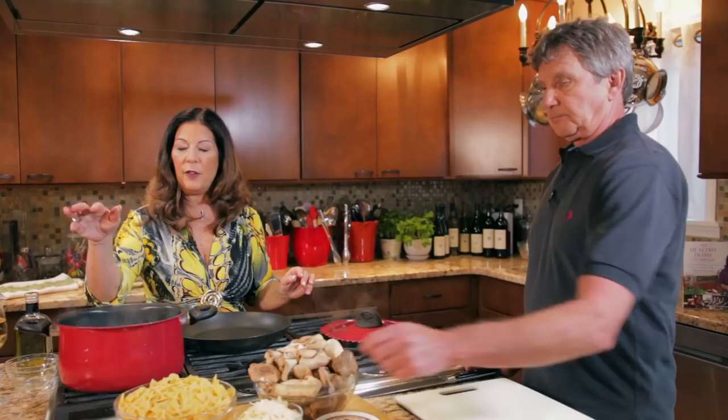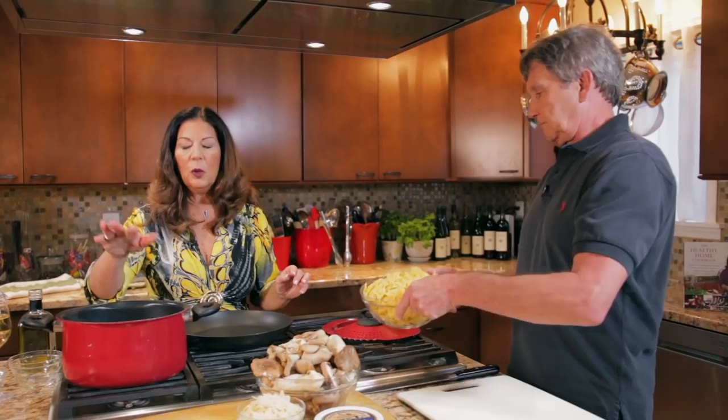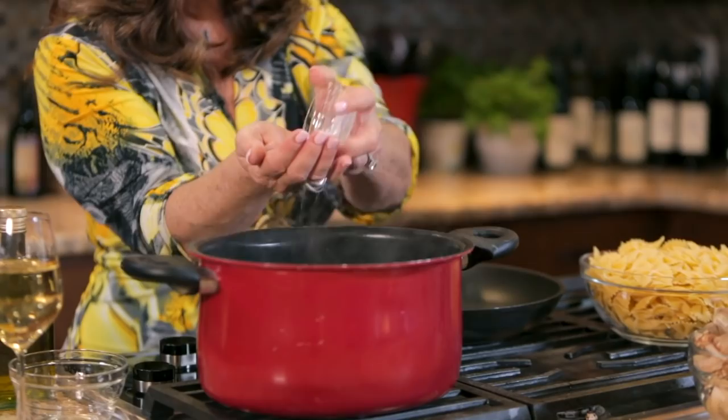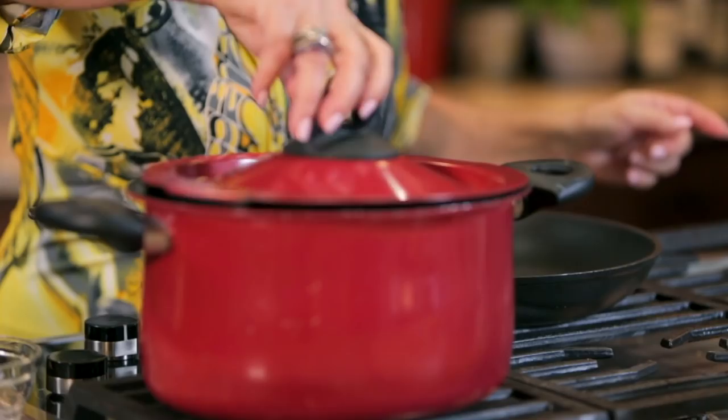Let's go on to our next dish, which will be a pasta with a mascarpone mushroom sauce. I have my water boiling for my pasta — you want your water at a very rapid boil and you want to make sure you have plenty of water in the pot, so the pot should be almost full. We're going to add a little bit of salt — just a little bit in the palm of your hand is plenty. Let's add our bowtie pasta, put the lid back on, and let this cook for about nine or ten minutes. While we're doing that, let's start the sauce.